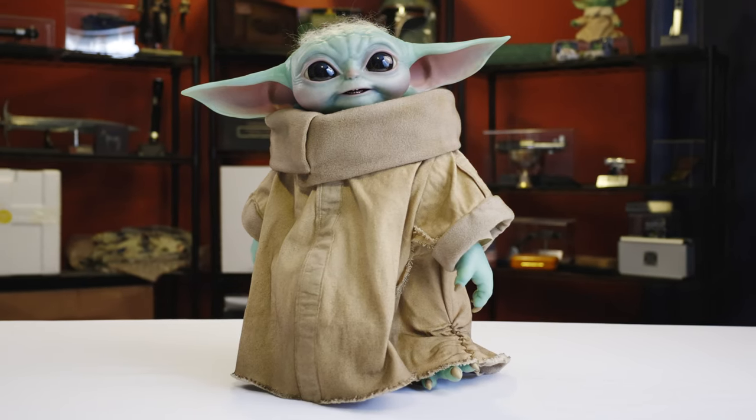He stands about 36 centimeters tall, which is supposed to be one-to-one scale. If you pay careful attention to the first season of The Mandalorian, his relative size to the other characters does seem to fluctuate a little bit. But I think this is kind of where they settle toward the end of Season 1 and going into Season 2.